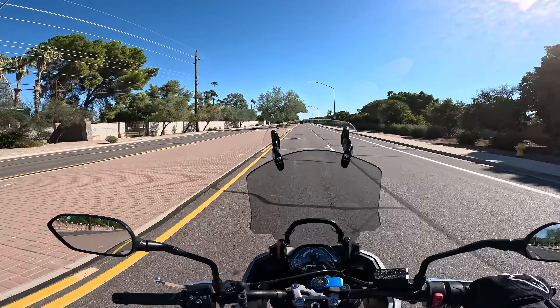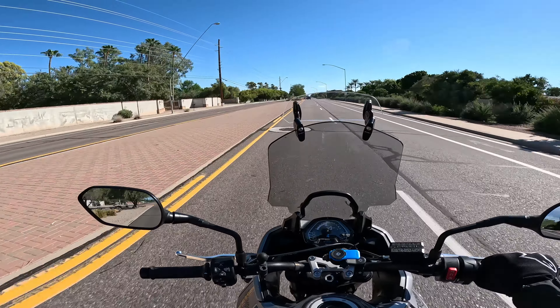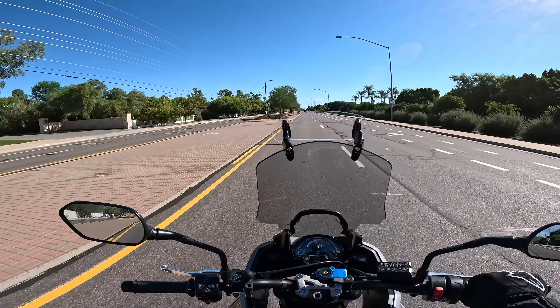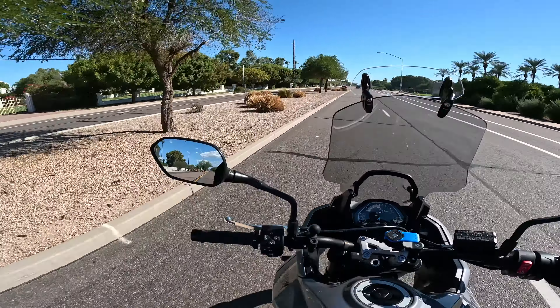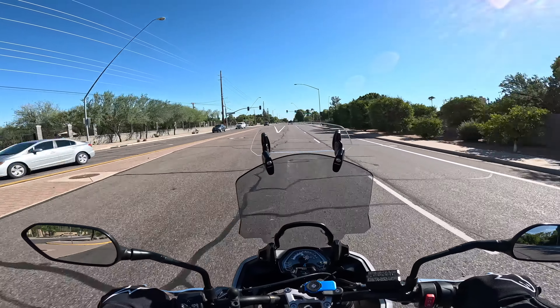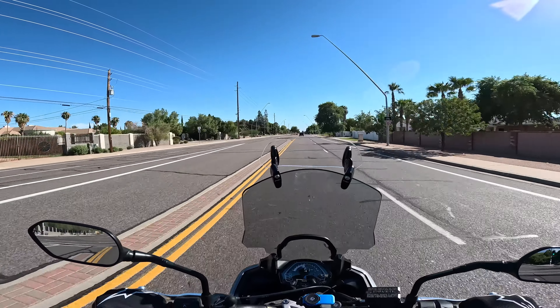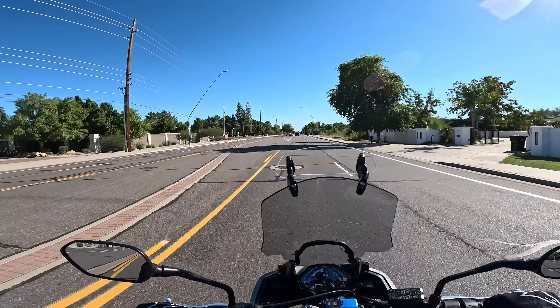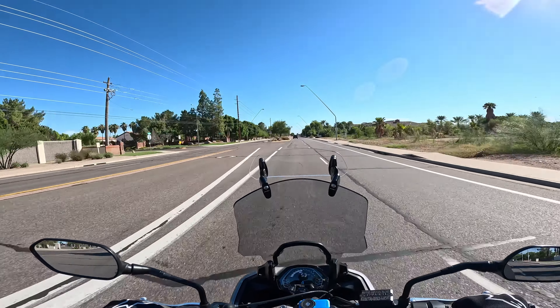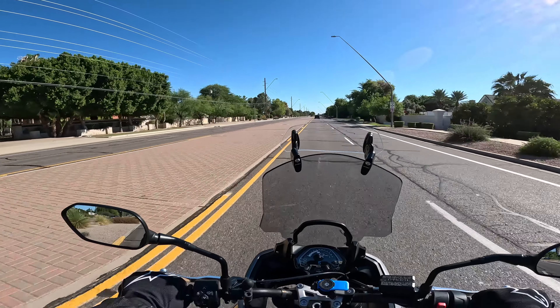Hey guys, hope you're all doing well. I am out on the Tiger Sport 660 today testing something a little bit strange since it's 100 degrees out right now — I'm testing the official Triumph heated grips. One of the reasons I wanted to install these before winter is because winter items like this tend to go out of stock around September or October, so I picked these up a couple months ago and finally got around to doing the install.